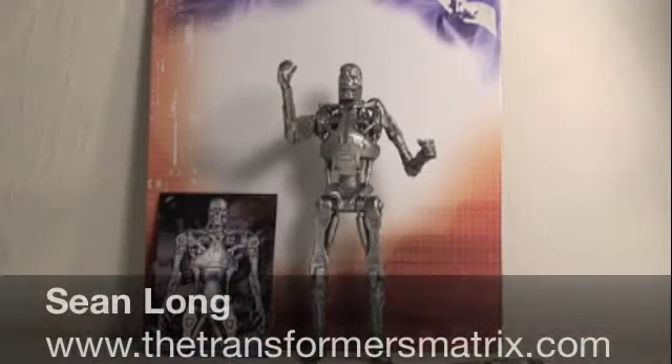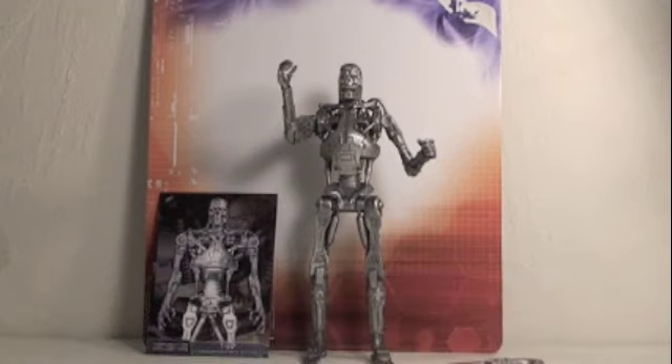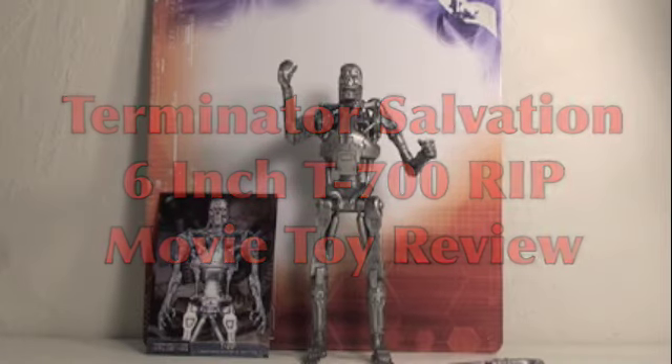What up, Timbernatophons? This is Sean Long in the Transformers Matrix, by the end of your Terminator Salvation movie toy review, this time of the Terminator Salvation 6-inch T700 R.I.P.